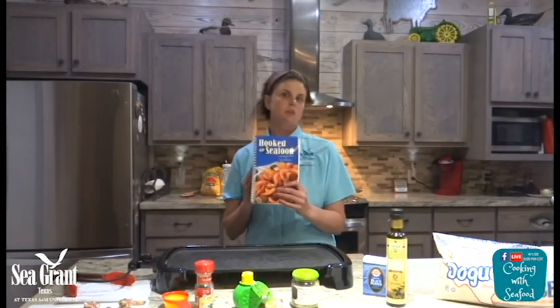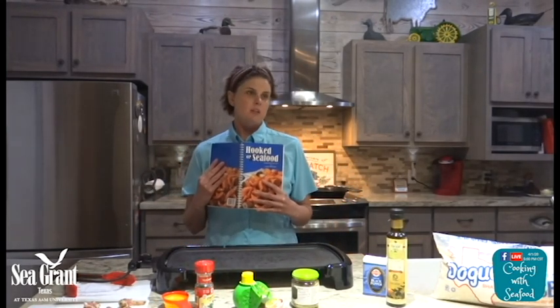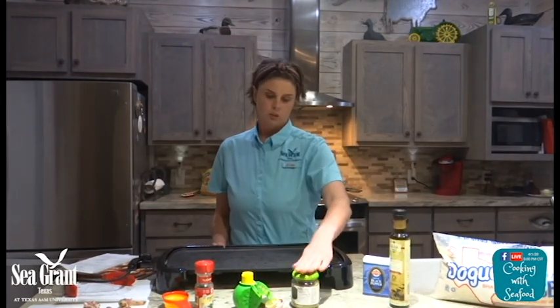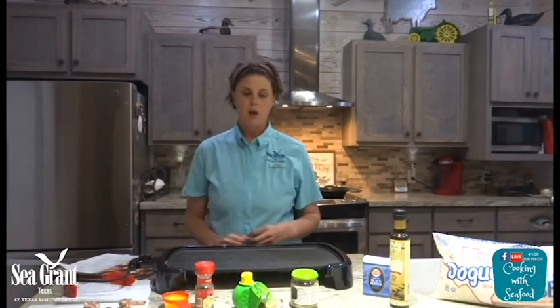Tonight, I'm going to be cooking a Texas Grilled Shrimp recipe from the Hooked on Seafood Cookbook from Texas Sea Grant. This is a really easy recipe. It does not require a lot of ingredients. Basically, all you need is some shrimp, some bacon, some olive oil, some garlic, lemon, parsley, and pepper.